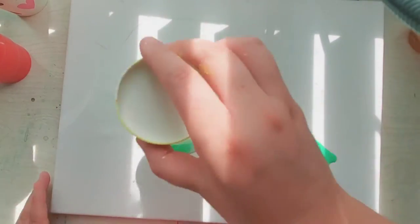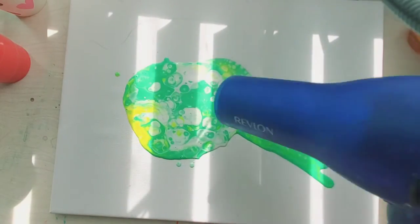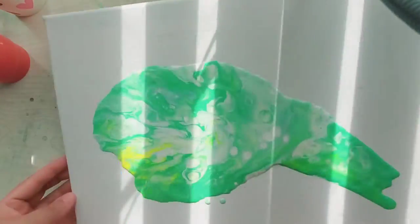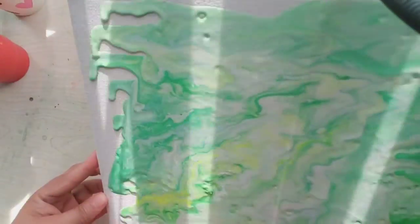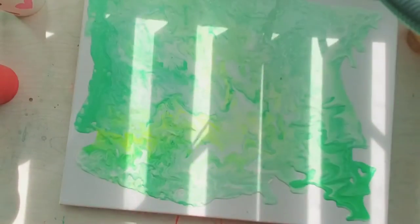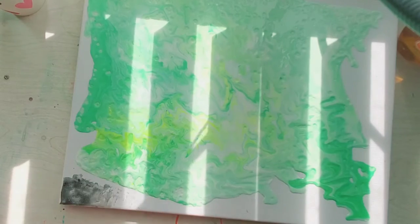I used green, yellow, and white — I didn't want it to overpower the canvas. The other one I did, holy moly, I decided to do all the colors of the rainbow and let's just say it turned to brown. Everything mixed, everything went everywhere.